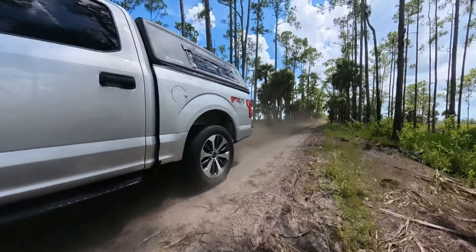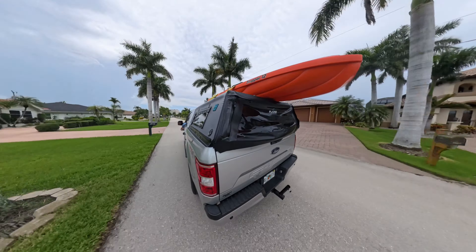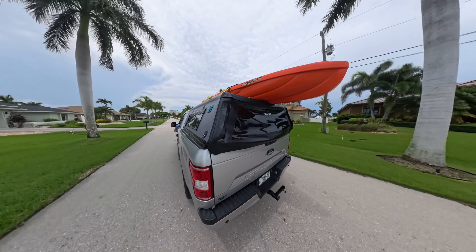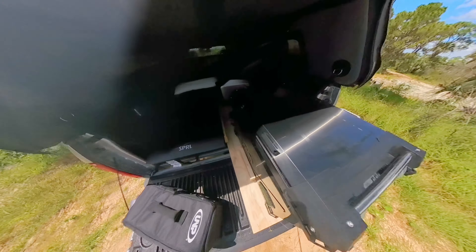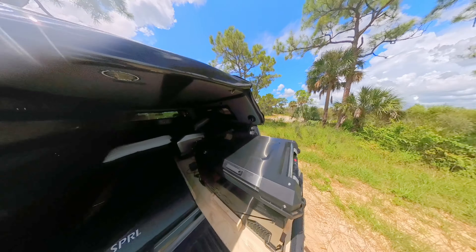Today we're going truck bed camping. We have a topper on our truck with some unique aspects to this setup: we've got solar, refrigeration for food, an air conditioner in the truck bed — and we're in Florida so that's a necessity — a sleeping area, power, off-grid capabilities, and internet that reaches further than my cell phone can.